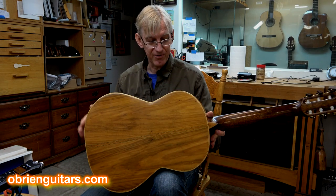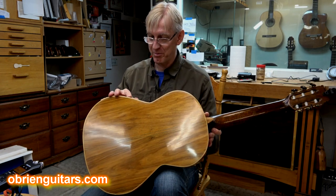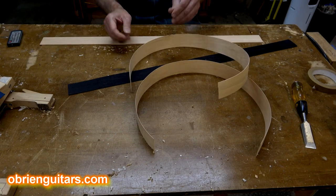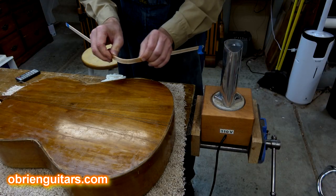The closest match I could find to the existing bindings was red oak — who knew? I had to do some purfling lines on them; white, black, white was the scheme he used on these, around the side and around the back. So I made some new purflings, made some new bindings, and installed those.